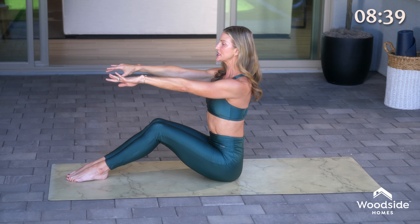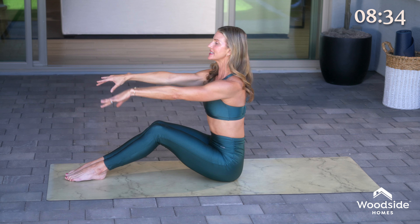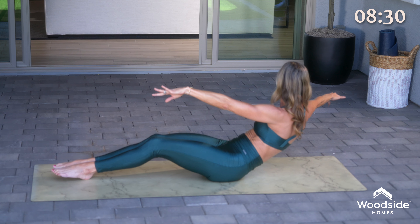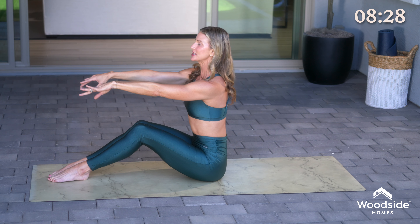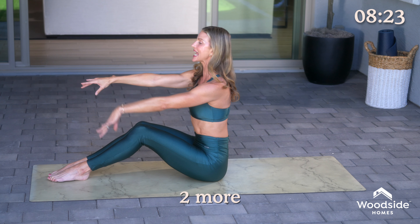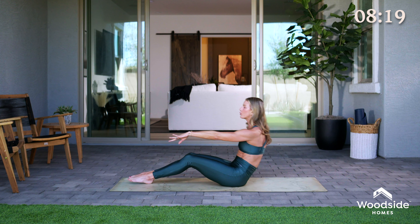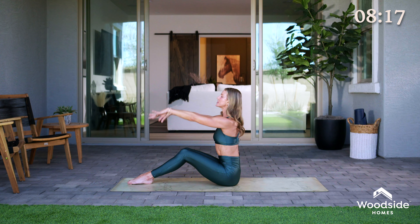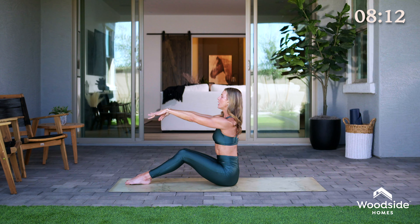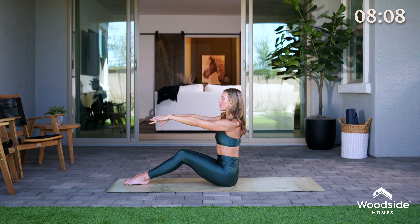Now we're gonna add a rotation to that — rotate and reach, sit up nice and tall. The other direction, rotate and reach, and sit up nice and tall. We're gonna do two more alternating sides. Try to keep that pelvis nice and square, engage the inner thighs, and then grow tall back to neutral between each rotation. Exhale, sit nice and tall. One more — roll it down, exhale, lift it right back up.